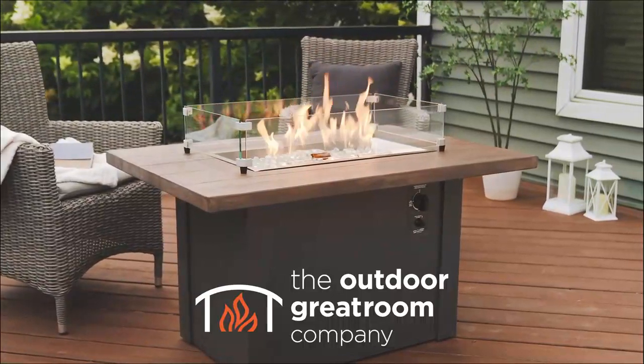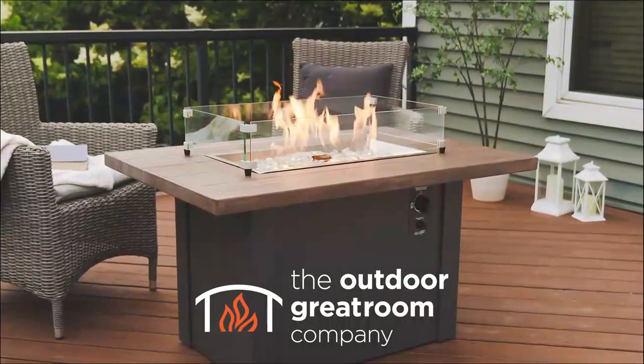Setting up the Havenwood gas fire table from the Outdoor Great Room is easy. Here are the highlights.